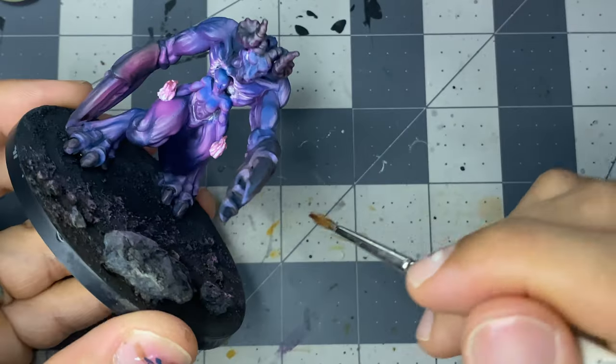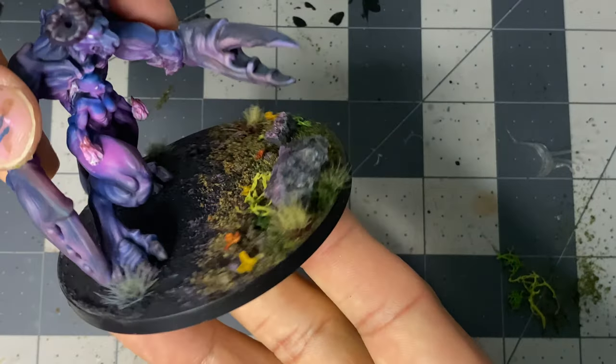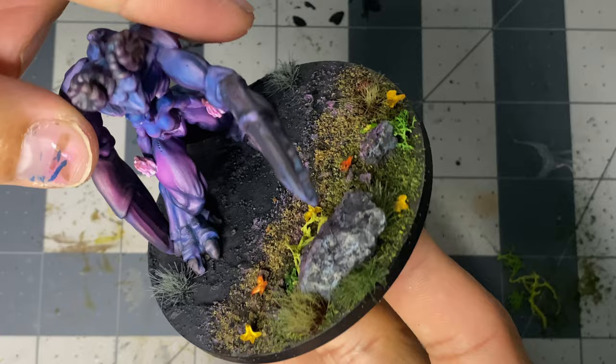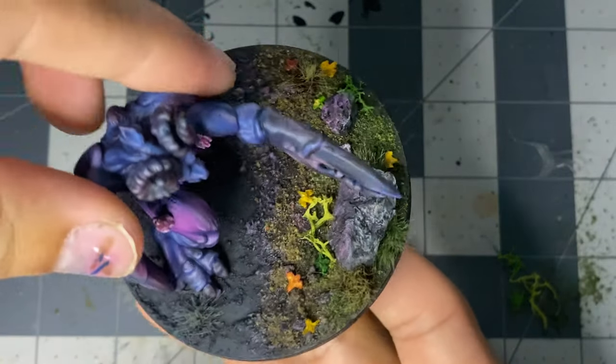I throw the rest of the base together, and up to this point I'm feeling really good about my work. The idea on the base is that this demon's presence is eroding the life from around it with its abnormal flames, and this is where the whole thing takes a drastic turn for the worse.